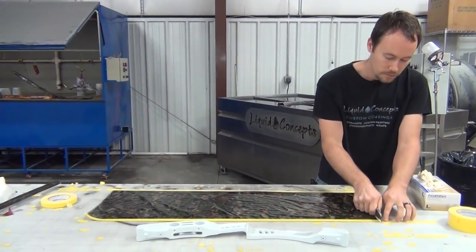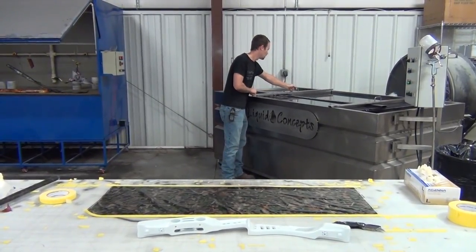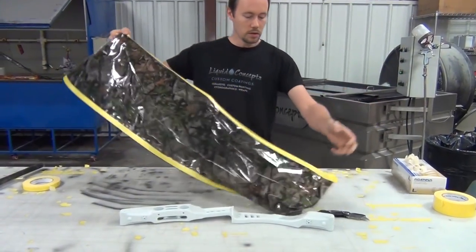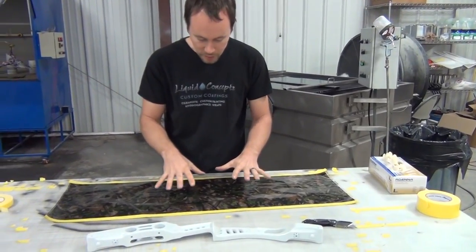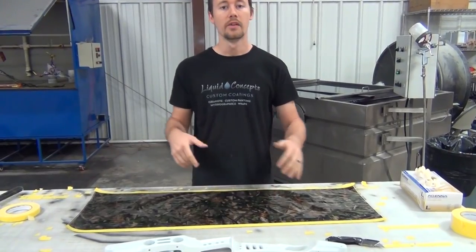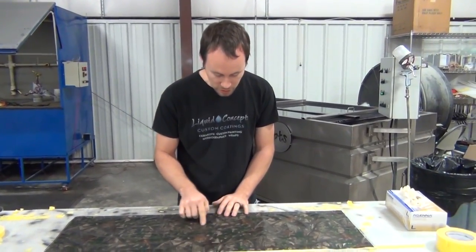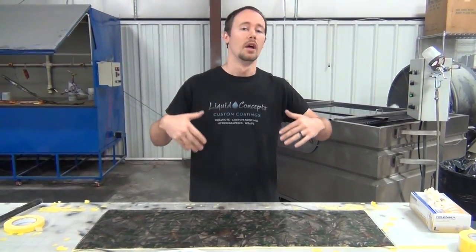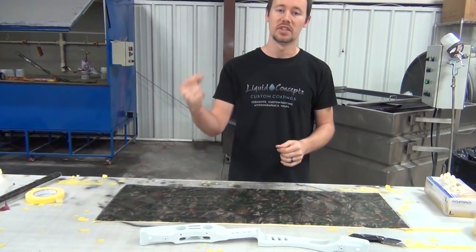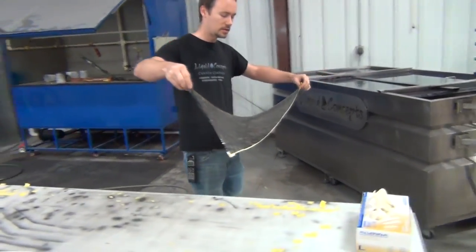Now that the edges are cut off, we're ready to lay everything in the water and get going. One neat thing: this pattern has writing on the film. If I can read the writing — 'HTC' — then I know it's upside down. So I'm going to flip this over. Whenever we look at the film and try to read the letters, they'll be backwards. That's a quick and easy way to tell. The other standard method is to get your fingers wet and touch both sides — the sticky side goes down, 100% every time.